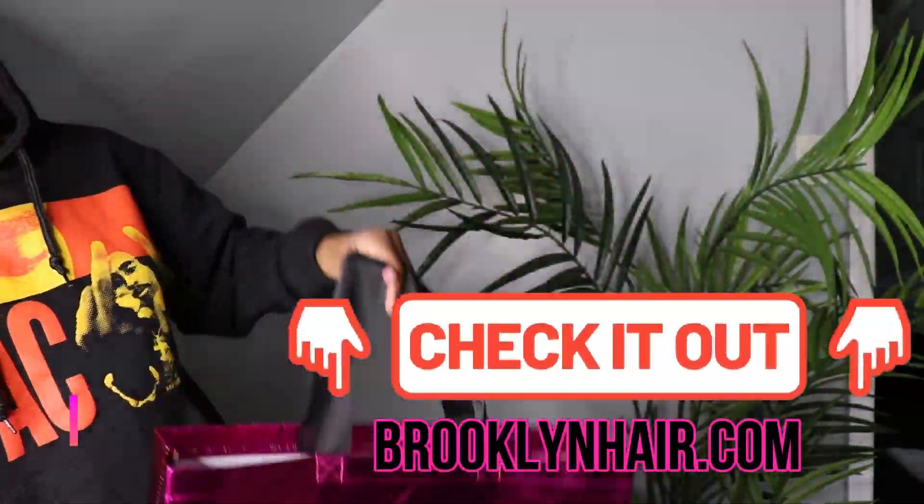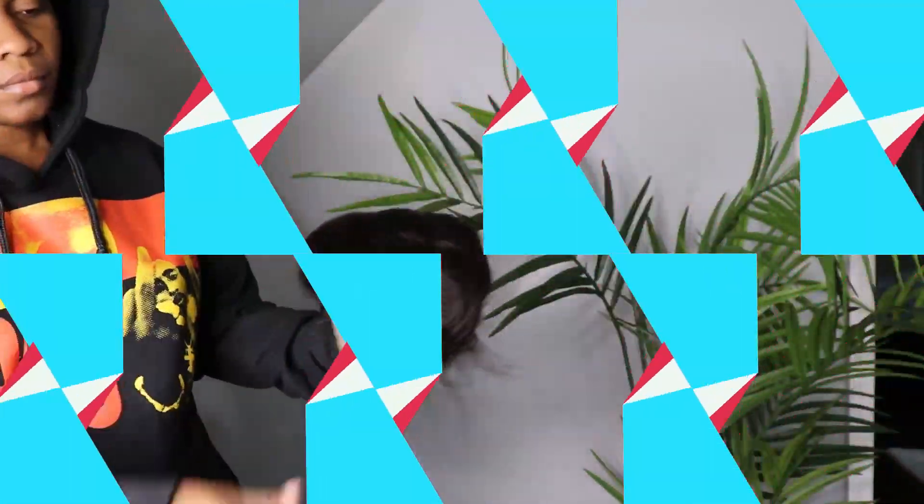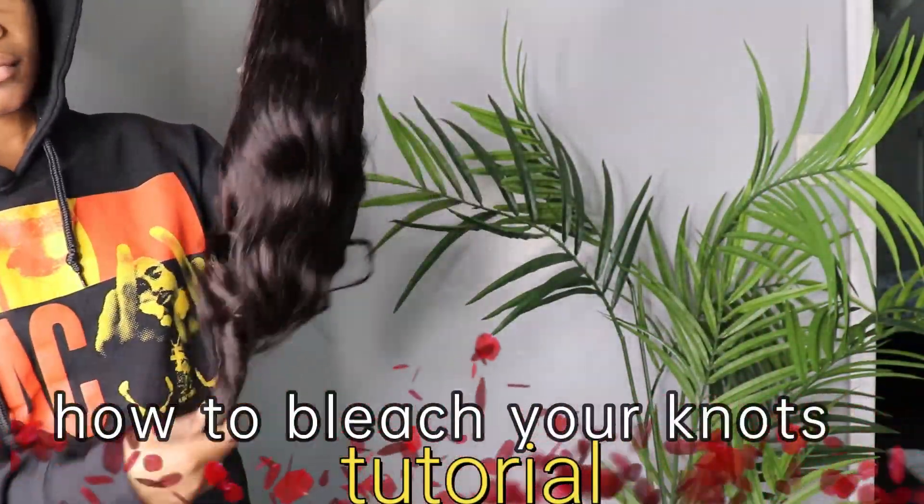Hi! Thank you so much for clicking this video. In today's video I'm going to be showing you guys how to bleach your knots and how to make your frontal look very, very natural.